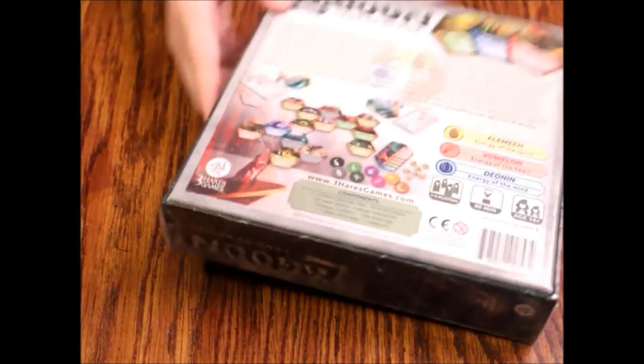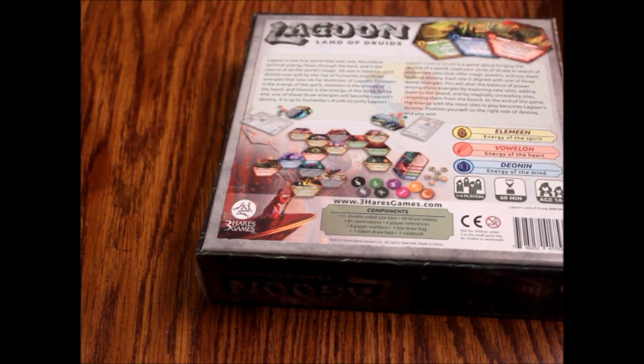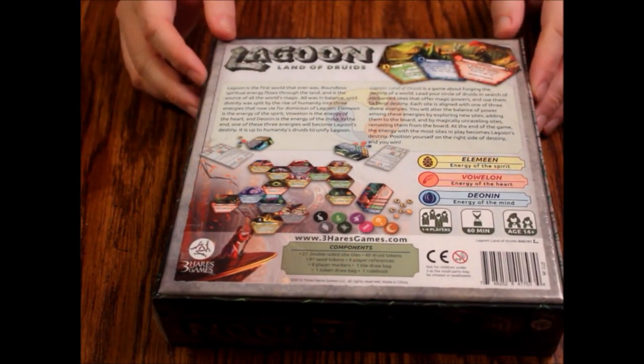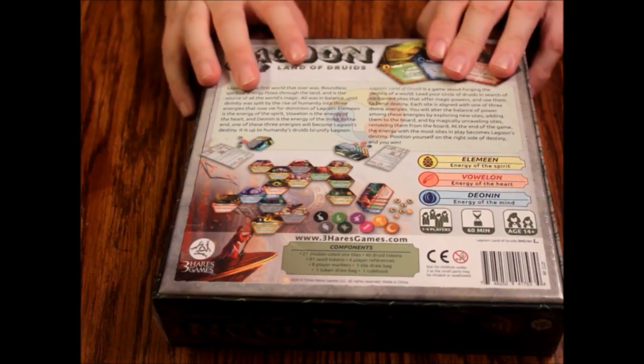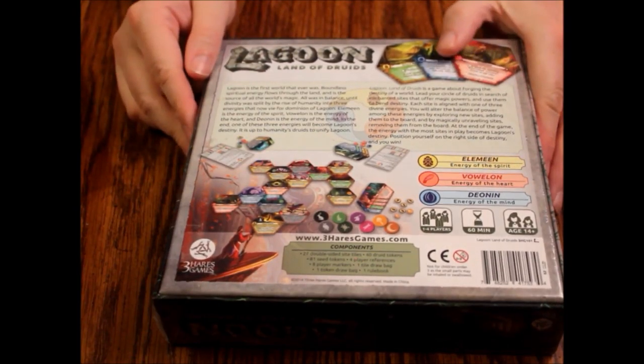It looks like it's got kind of the Catan-shaped things. It's supposed to be a pretty fun game — I've heard really good things but I don't know much about it. I picked it up on kind of a whim. I'm really bad at impulse shopping, which is what I've learned from doing these videos. But let's open this up and see what we got in there — maybe it'll be really awesome.